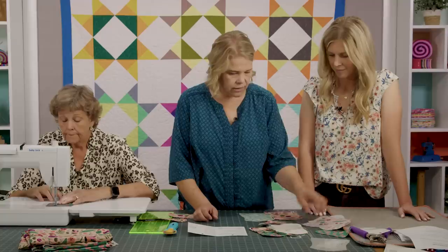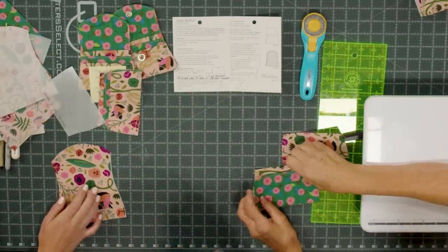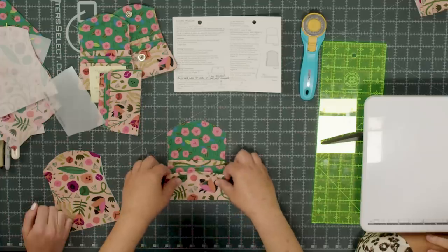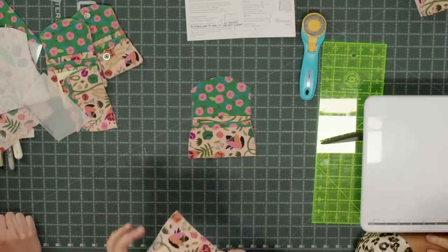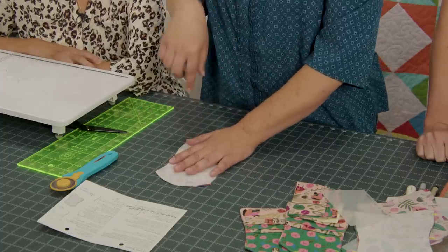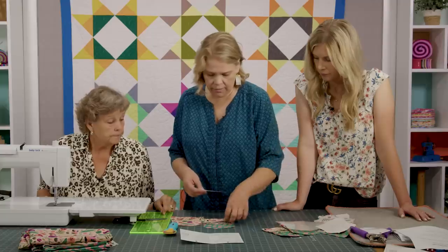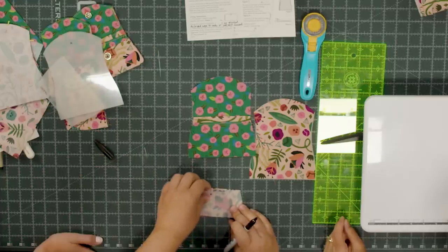Now we're going to layer everything together, starting with the lining. Then we layer large to small pockets, all lined up along the edge. We're going to place the outside piece right sides together. Before sewing all the way around, we should mark for the snaps — just a little dot in the center of pocket one, and mark on the inside of the flap as well, since you'll be cutting a hole through it.